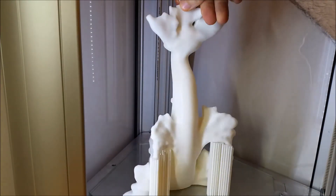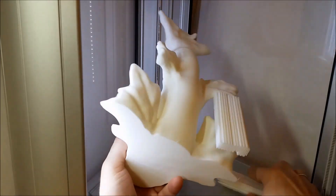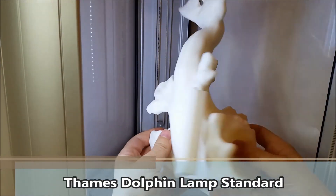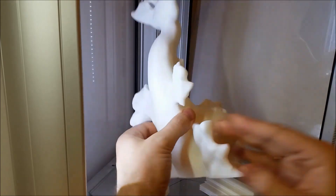We found a new model of Delta Wasp. On our Delta Wasp, we were able to print an Eila life-sized model.